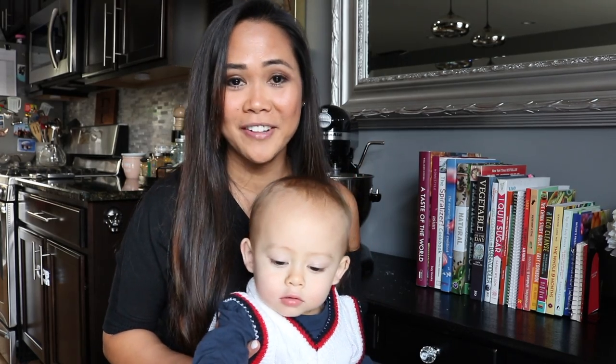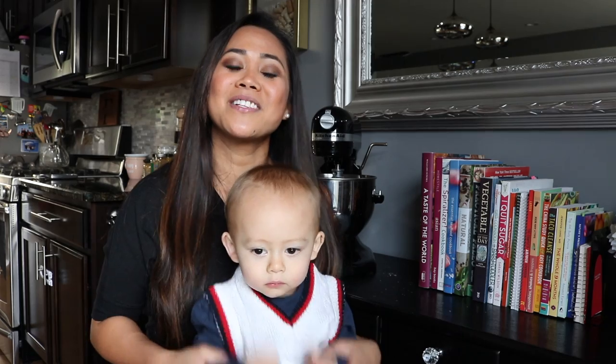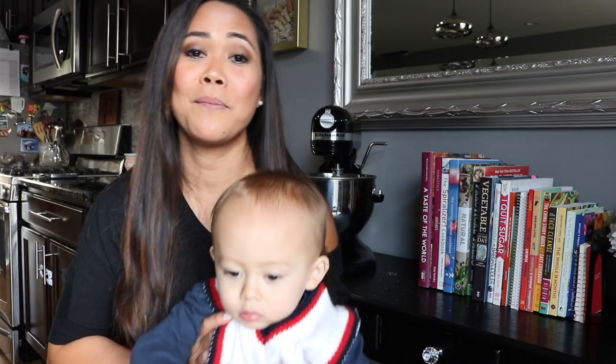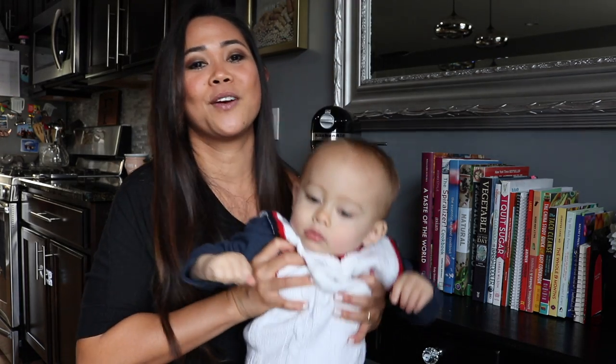If you're new to my channel, welcome! My name is Suzette Fairbank. I am a new mom, and actually today he's 15 months old today! I love sharing healthy foods and healthy meals for toddlers. I hope you like this video, and if you do, please don't forget to give it a thumbs up. I would really appreciate if you hit the subscribe button for future videos.